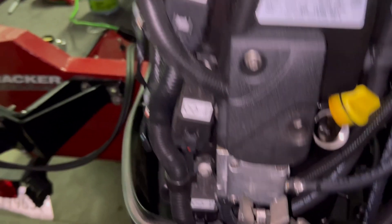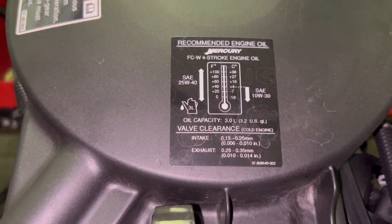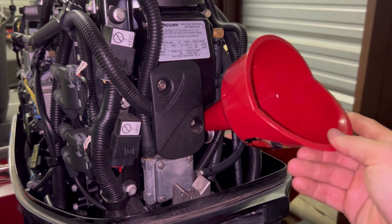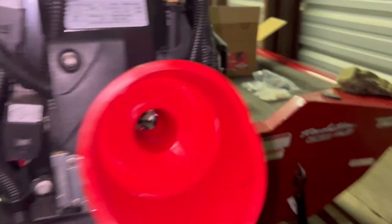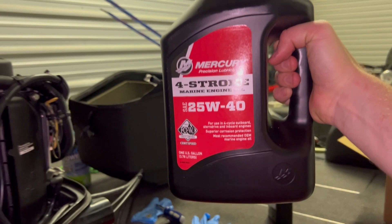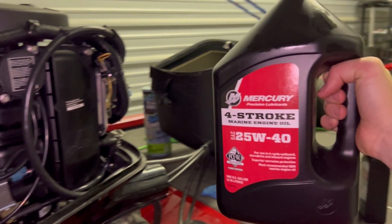Once you've got that back in, we're going to get ready to fill our oil. You can see right here on the top of your motor — it will tell you that this motor takes three liters or 3.2 quarts. So what you'll do is take your funnel, set it in like this, and start pouring your oil in. This is 3.7 liters, so I'll pour it until I feel like it's getting close, then check my oil. If I need to add more, I'll add more.